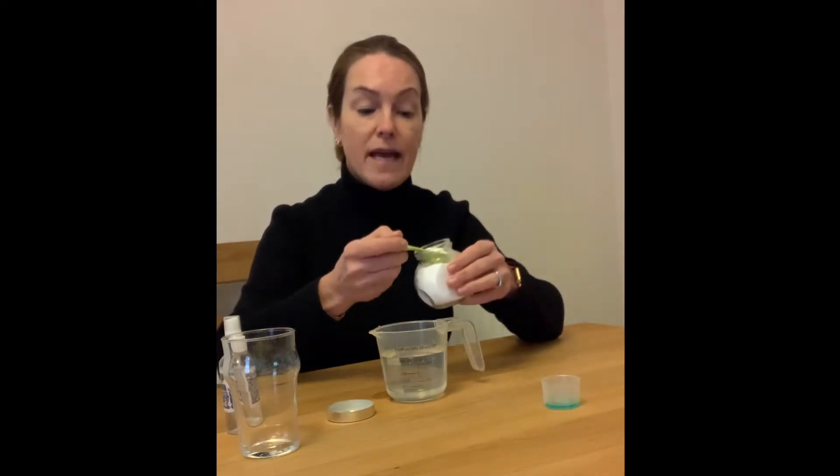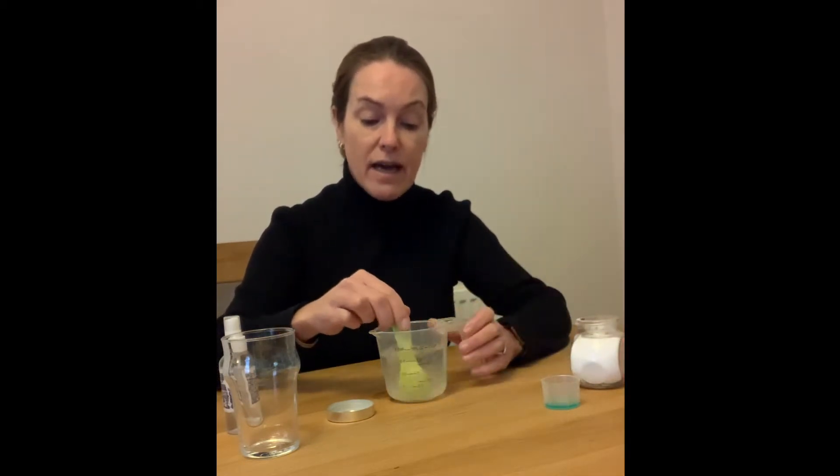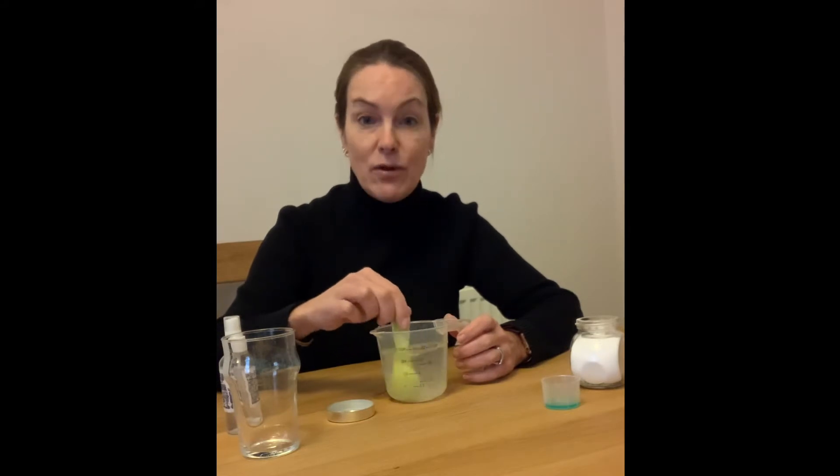First of all we're going to take our 250 ml of water and we're going to add half a tablespoon of salt, and then we need to stir that until the salt has completely dissolved.